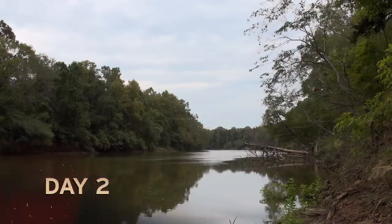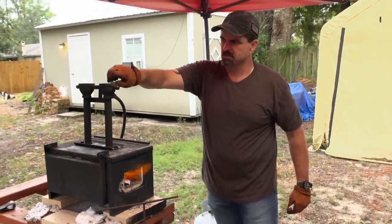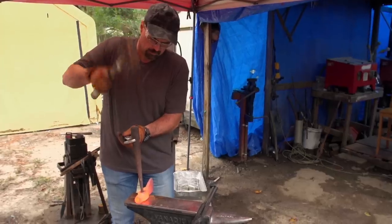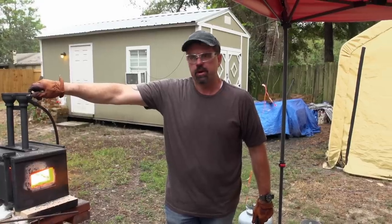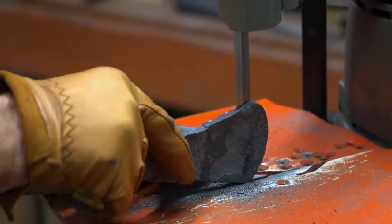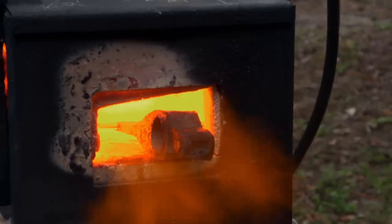Morning of day two, and I am stoked. Big plans for today with the tomahawk — I want to go ahead and get the eye drifted, get the bit welded in. I have to get these weapons heat treated today. I think it's looking pretty good right now. I am going to split the front of it and get a bit in it, put the cold bit into the hot head, get everything fluxed up, and start bringing up the welding heat.